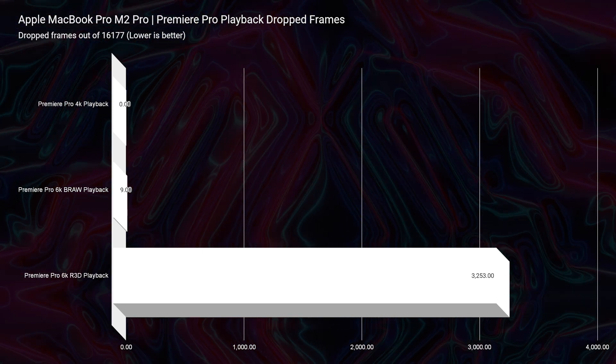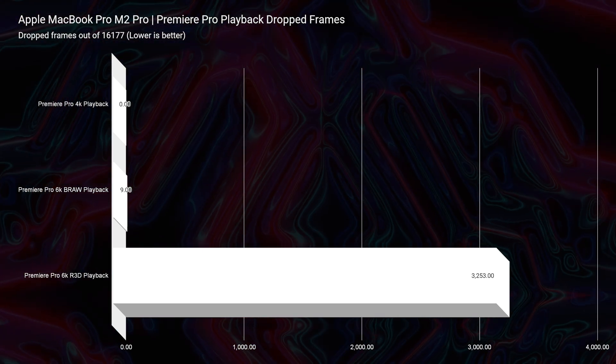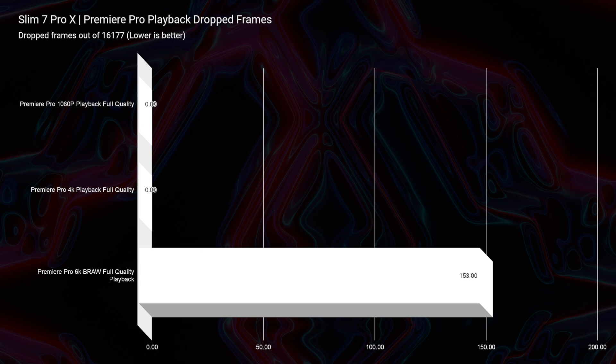Running a 6K to 4K export on the MacBook Pro yielded about a 25-minute export time. So if you're willing to lose out on resolution, you can export to 4K for a faster time, but overall the Slim 7 Pro X is a faster laptop out of Premiere Pro. For 6K B-RAW playback, the MacBook Pro had nine drop frames versus 153 from the Slim 7 Pro X out of 16,177 frames, though you're not really going to see the difference. Upgrading to 32 gigs of RAM should give you zero drop frames on the Slim 7 Pro X. Punch for punch for video editing, I'd choose the Slim 7 Pro X.